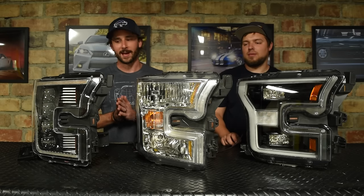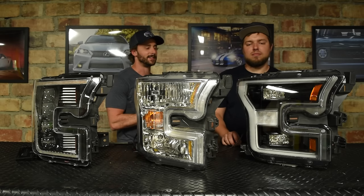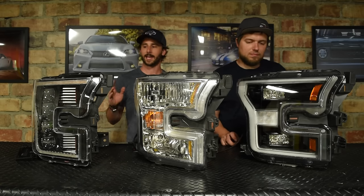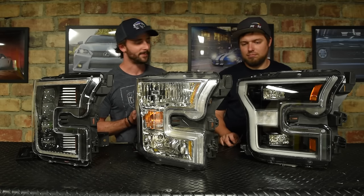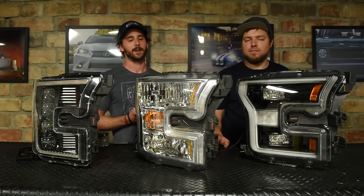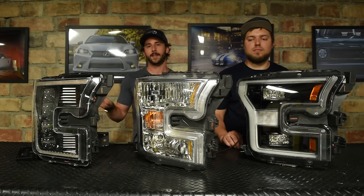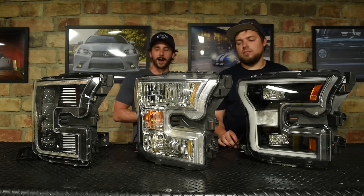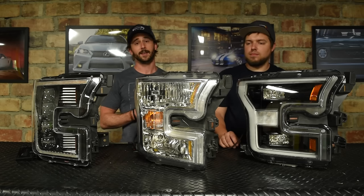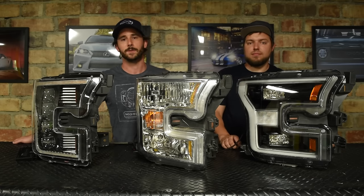It's time for the battle royale — we have the Morimoto XB LED headlight, an OEM 2015 halogen headlight, and a brand new OEM LED headlight from Ford. We want to show you how these headlights are going to perform out on the road. Headlights are meant for seeing first and foremost, and after that, looking good. We'll start with the halogen as our baseline and measure lux output on our beam pattern wall in two positions: the center hot spot for distance vision, and off to one side to indicate beam width. The numbers speak for themselves, and we are very happy with the performance.